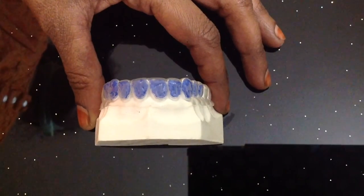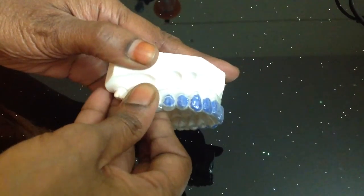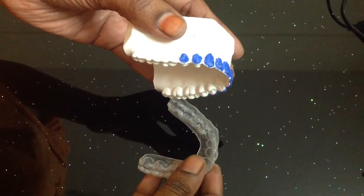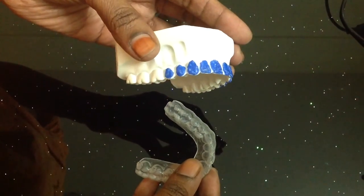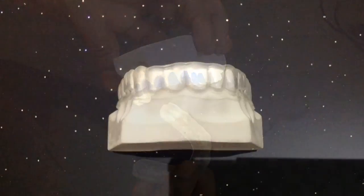The second widely used variety of bleaching tray is made by using the Ultradent Blue Blocker flowable composite as spacer. This takes considerably longer time as we have to light cure each spacer tube before proceeding for fabrication.